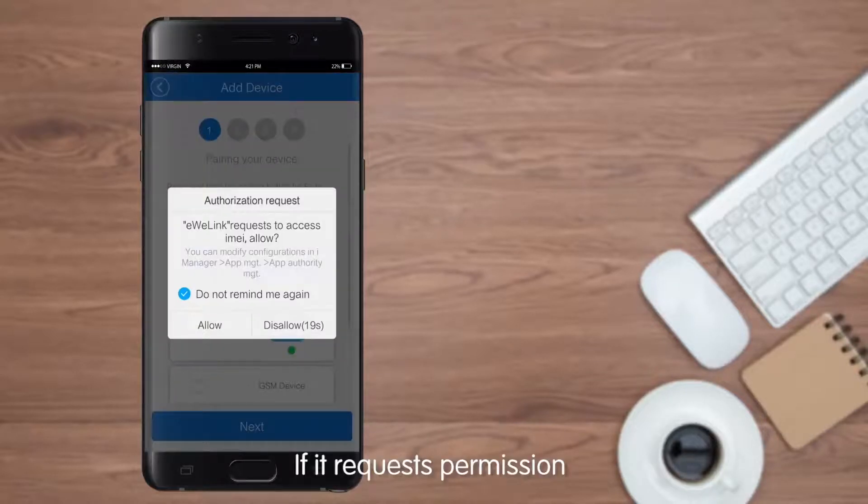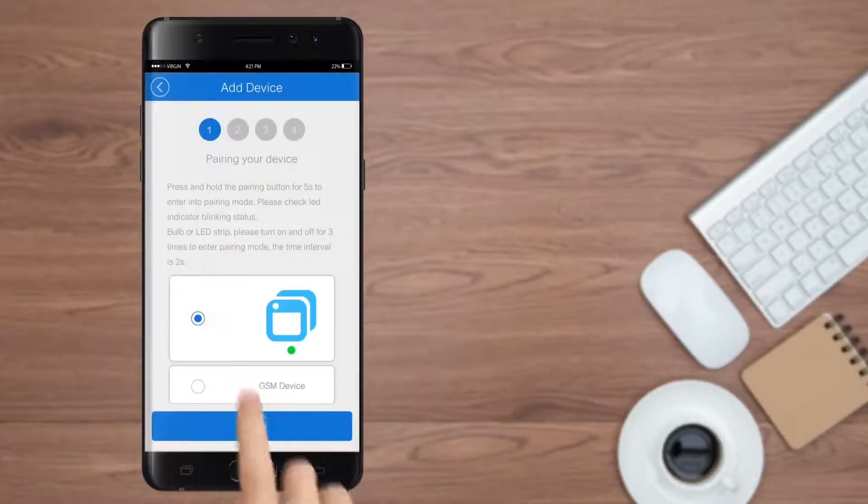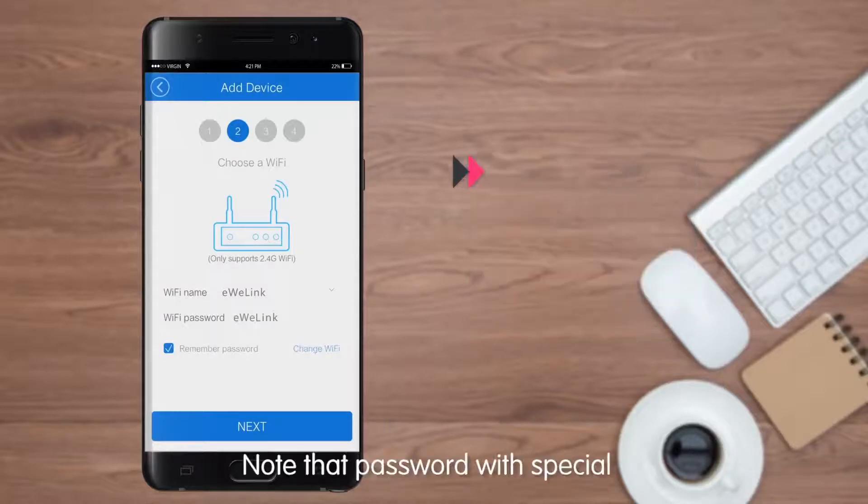If it requests permission, please choose Allow, or it will be unable to find the device. Tap Next. Enter the Wi-Fi password. Note that passwords with special characters can't be recognized.